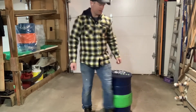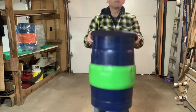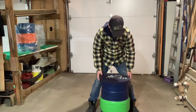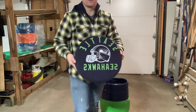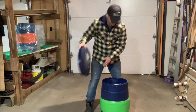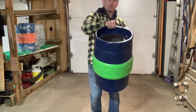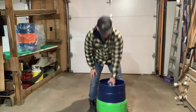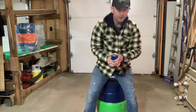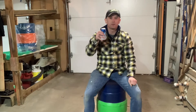This is my Seattle Seahawks keg. Obviously it's got the blue and the green. The best part about this keg is it's got the removable seat top. So with the removable seat, you take the seat off — it's got the opening in the top for you to have a beer in there, grab your beer out of there, and sit it in ice. Here's my Seattle Seahawks keg — go Hawks!